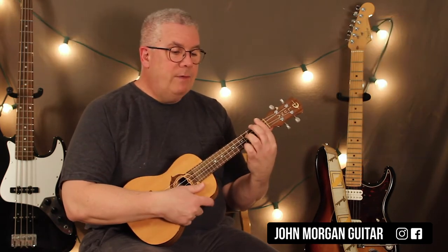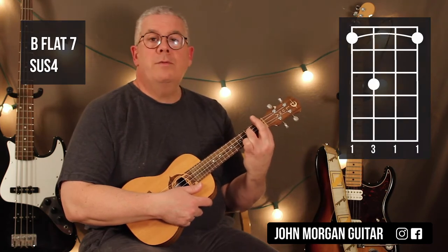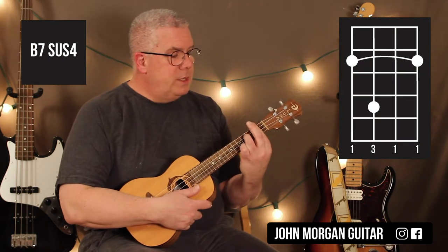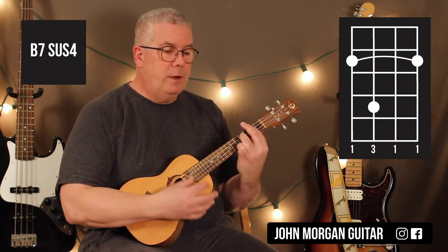The first chord is Bb7sus4. You bar the whole 1st fret, 3rd string, 3rd fret. Then the next chord is B7sus4 — you move it to the 2nd fret. You bar the 2nd fret and then the 3rd string, 4th fret. So you're just moving it up a half step.